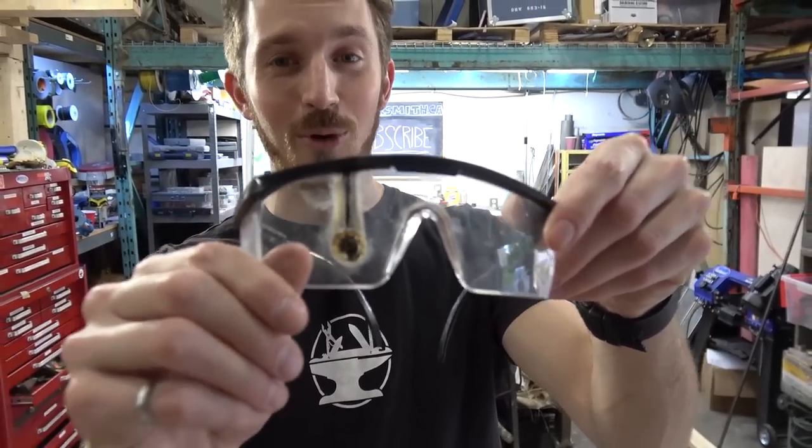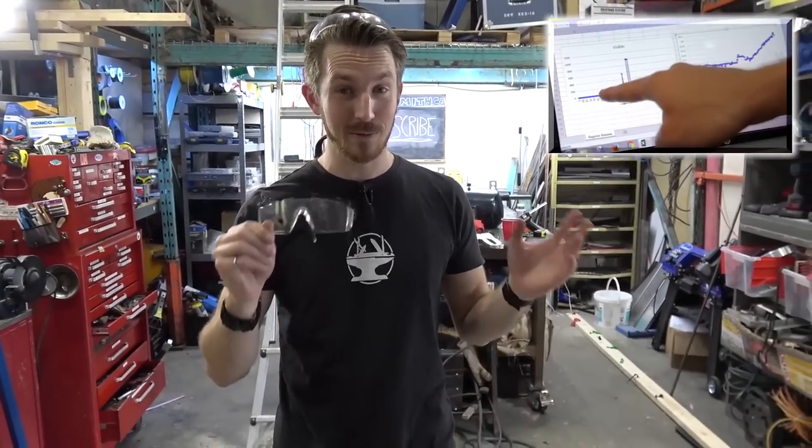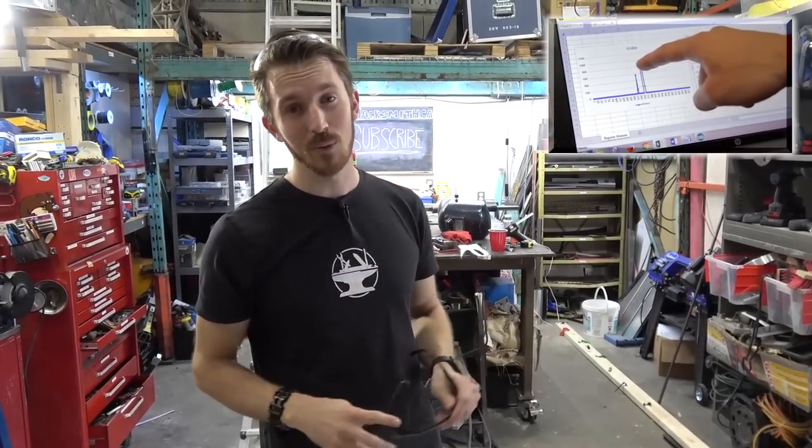So if you guys are interested in learning more about safety goggles and their effectiveness against lasers, check out this video here by William. It's awesome.